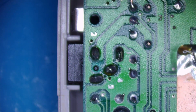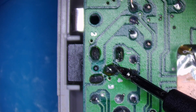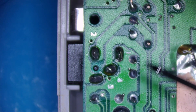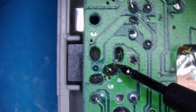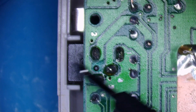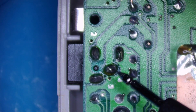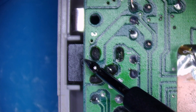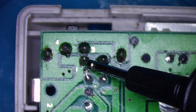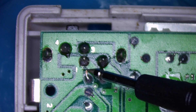I'm going to trace this positive from the battery terminal — it comes up this via behind the shield and it comes to this point on the DC jack. So if I put my multimeter on the positive battery terminal, it comes to here. While there's no DC jack in, it jumps across to this point.